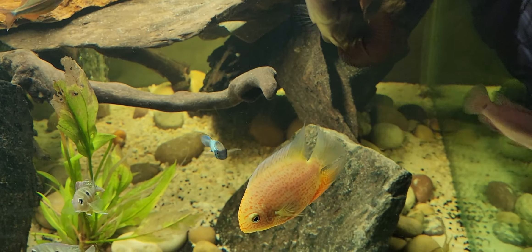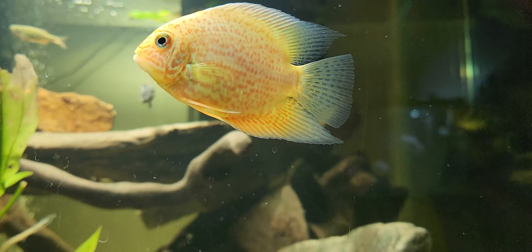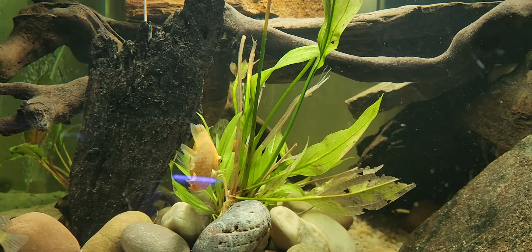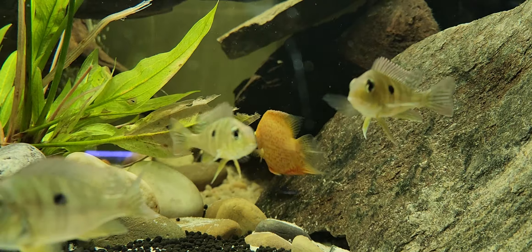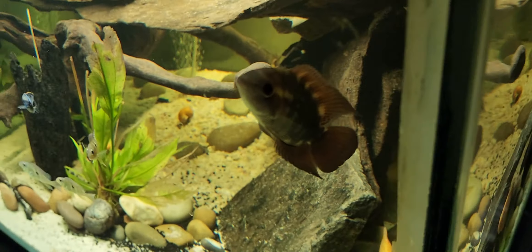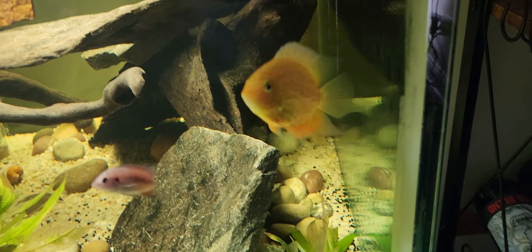He'll pretty much eat just about anything I throw in this tank. This guy will eat bloodworms, pellets, brine shrimp — he's even eaten some of the mealworms I've put in for our archer fish, and I've even watched him eat earthworms I was feeding the fire eel. Pretty much will eat anything. I haven't noticed too much aggression out of him yet — I think that's because he's still maturing and tends to keep to himself. When he's not by himself, he kind of hangs around our chocolate cichlid.